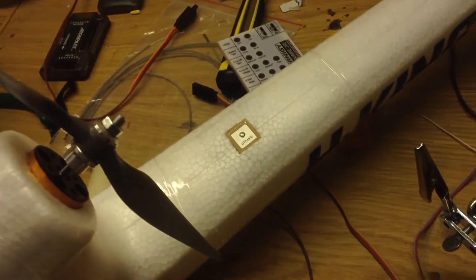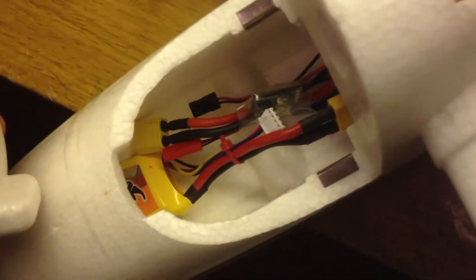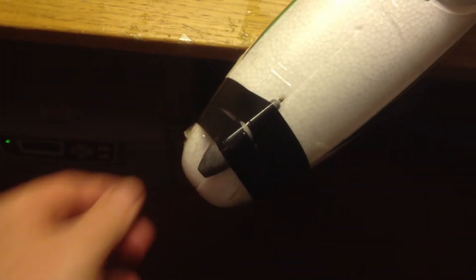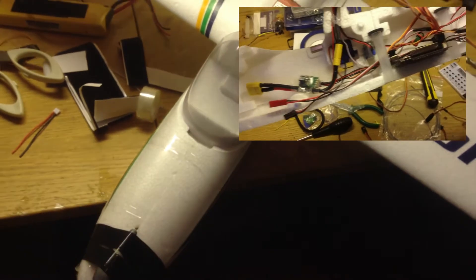There's the speed controller and it's nicely built inside in the airflow but not in the way. And the GPS is nicely inside too. I had a 2200mAh battery and it was too light so I had to add some nose weight, so having a GoPro in front will be no problem. I'm thinking of making some cool GoPro mounts.